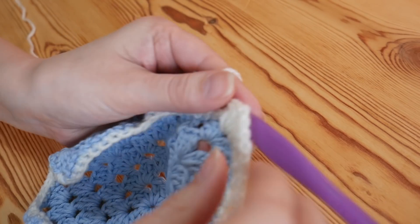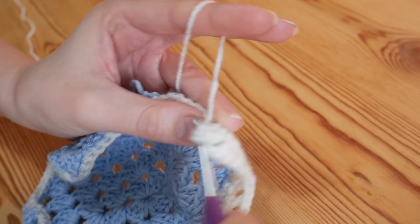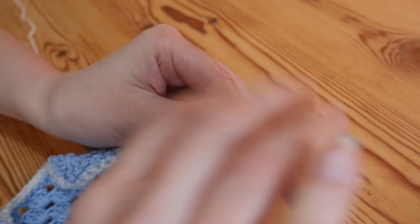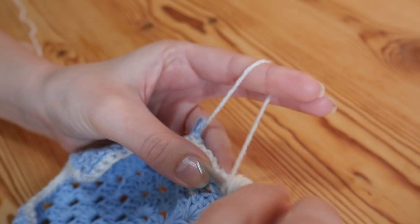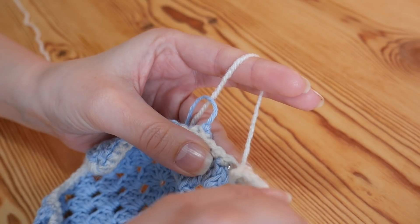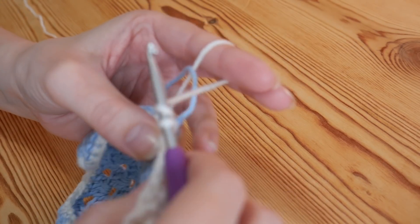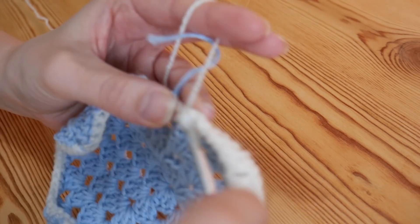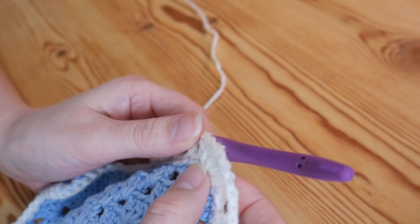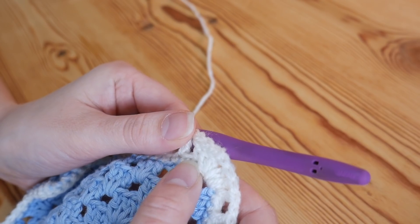1 and 2. Because I want it to be the same as the other side, I'm going to do 1 treble into that very first double crochet after the corner as well. That gets us around the corner nicely without any curling, and then again you're back to chain 1, skip 1 and treble. In the corner you will do a treble and then 2 trebles, chain 2, 2 trebles, and then a treble in that very first stitch after as well.